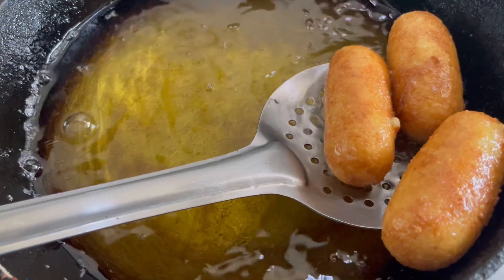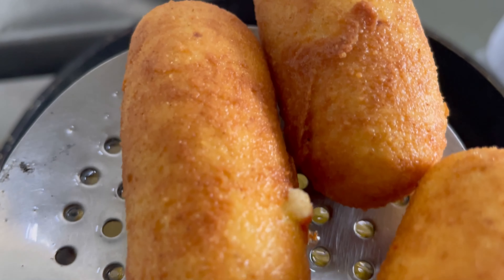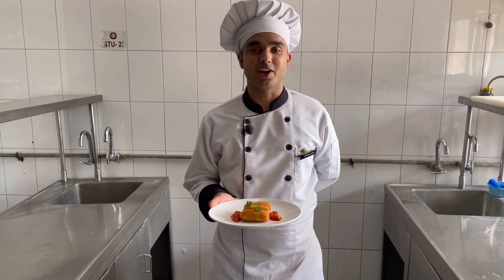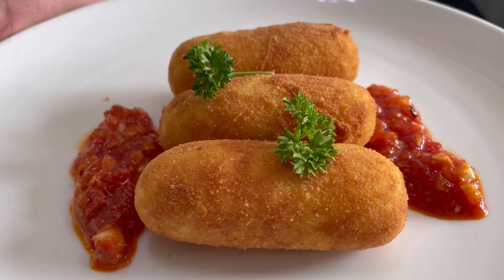Our croquettes are ready. We are going to take them out now. Presenting to you — cheesy potato croquettes.